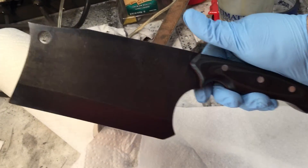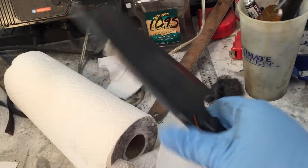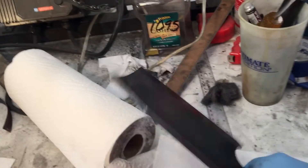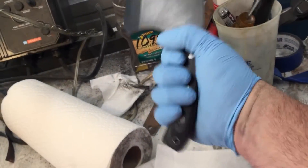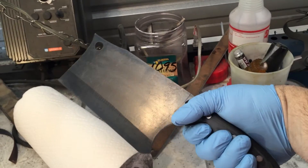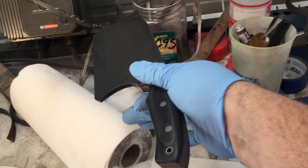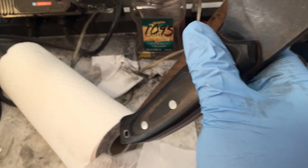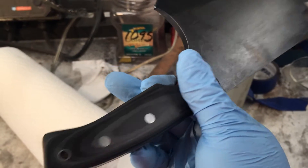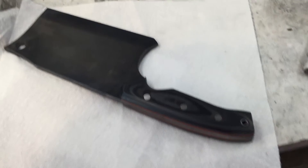She'll get a kydex sheath and she needs to be sharpened still, but it has extremely good weight. The stonewashed came out really good and the carbon fiber is amazing. Let me know what you guys think — have a great day!